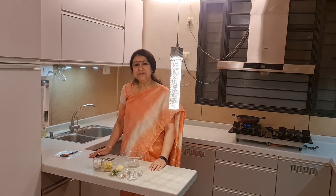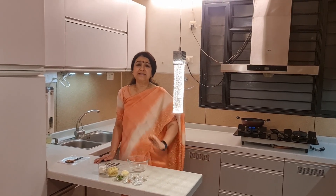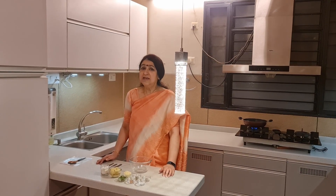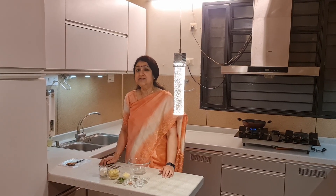Hello friends, welcome to the next episode of An Architect Cooks. Today we want to make a very delicious and unique appetizer. This appetizer is called the Cheesy Potato Sticks.